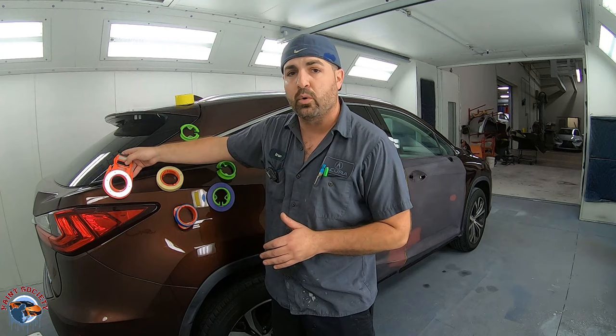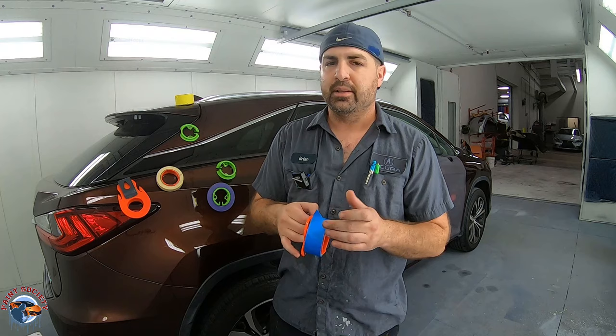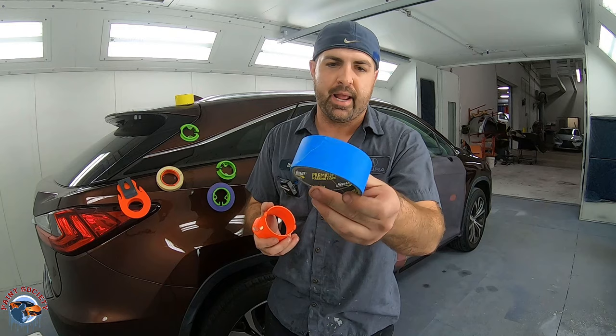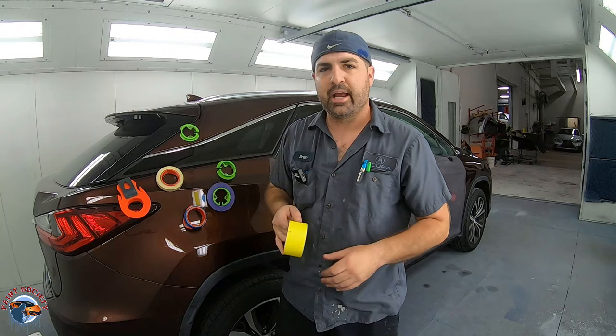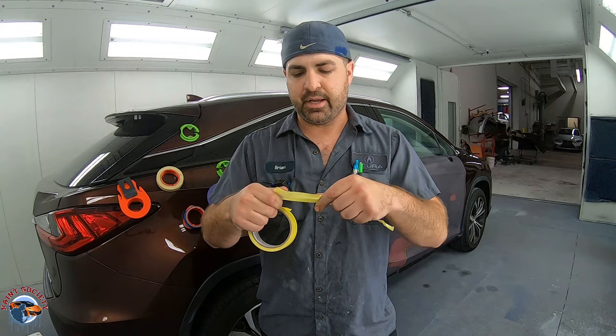The first budget tape we have here is the Smart brand tape. The cheaper the tape, the less it's going to stick — it might come off a little bit. It's kind of like 3M painter's tape but with just a little less stick to it. The next tape is 3M's budget tape, their yellow, which still works pretty good. You'll find it's a little more rigid and doesn't bend as easily, but it will get the job done.